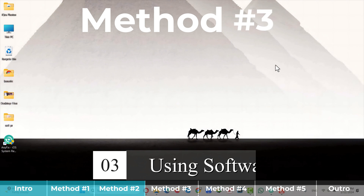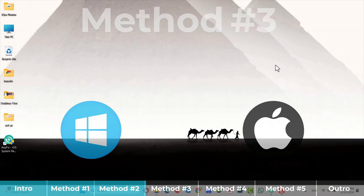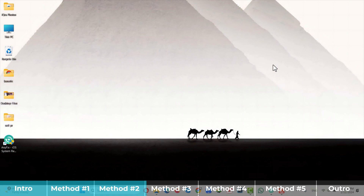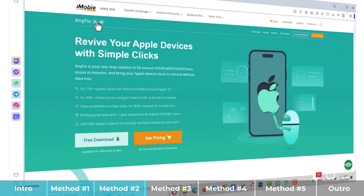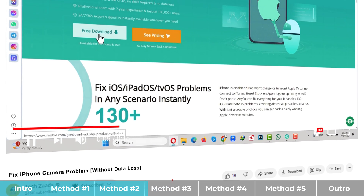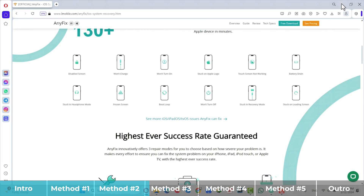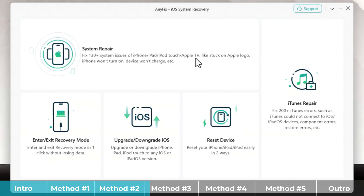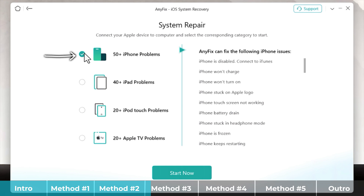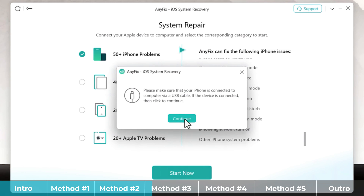Our third method is using a software. For this method to work, you need a Windows or Mac computer with an active internet connection. You need a software called iMobie AnyFix — you can get it from the link in the video description below. Click on free download, install it, open it up, click on System Repair, and make sure you select the first option. With this software you can fix all the iPhone problems listed there. After that, click Start Now, then click Continue.